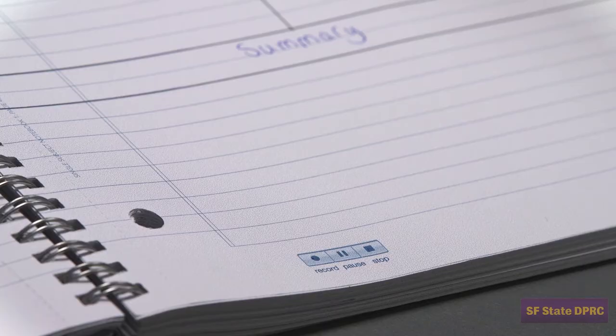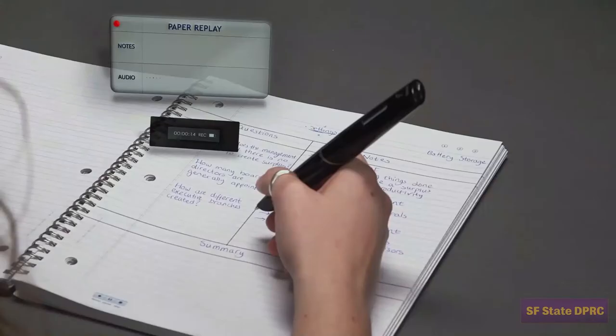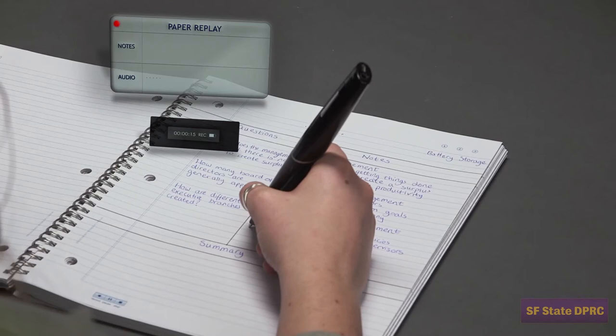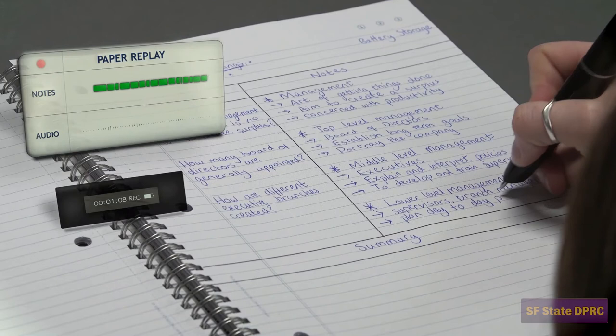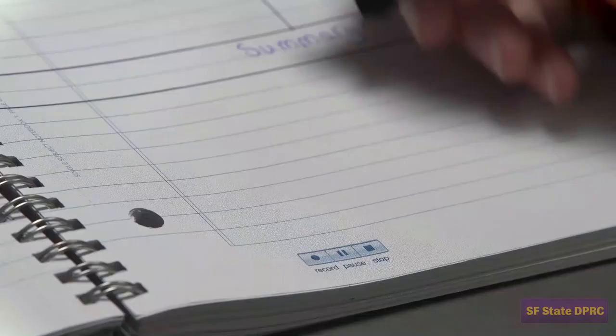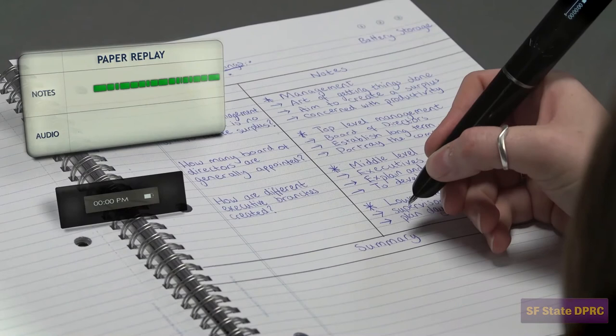The lower level management consists of the foreman and the supervisors. They are selected by the middle level management. It is also called operative supervisory level or first line of management. We recommend you simply leave playback latency on. There will almost always be a small delay between when you hear something noteworthy and when you are able to write it down. Leaving playback latency on will make playing back your notes less confusing.